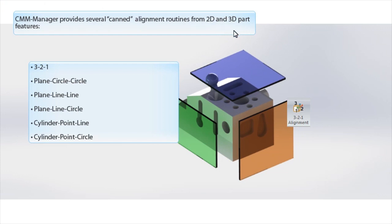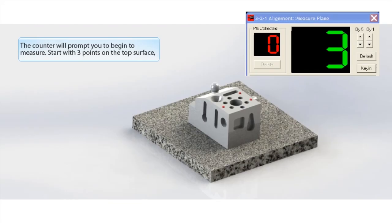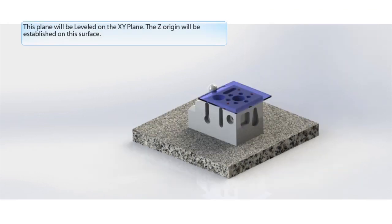To start this routine, let's click on the 3-2-1 alignment icon. We will start out by measuring three points on the top plane. In the alignment routine, this plane will automatically be leveled on the XY plane, and the Z origin will be set on this surface.